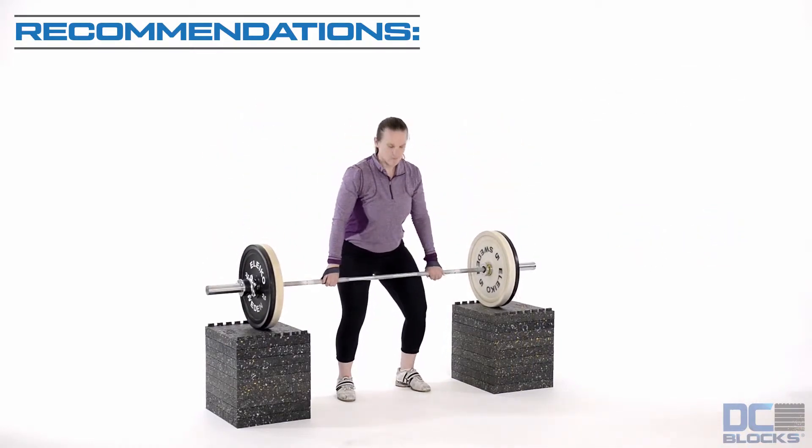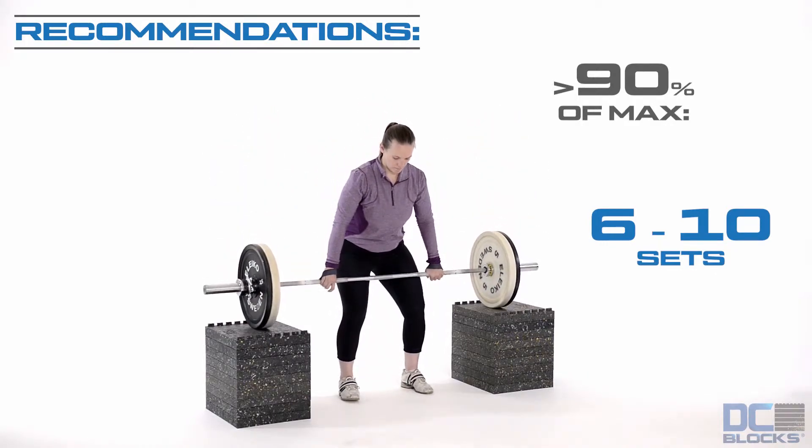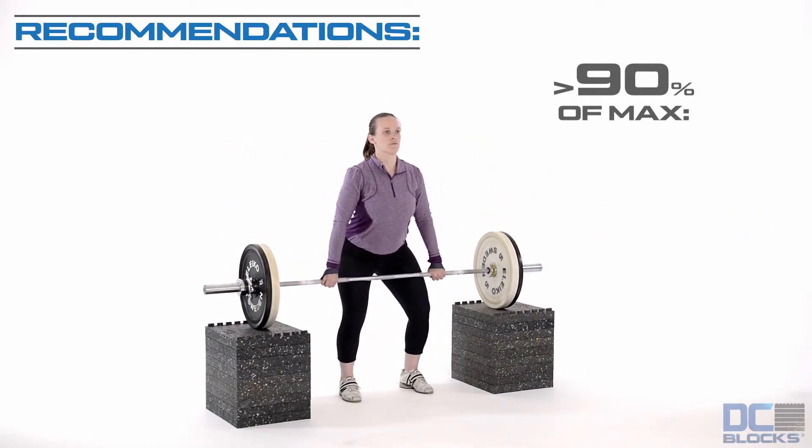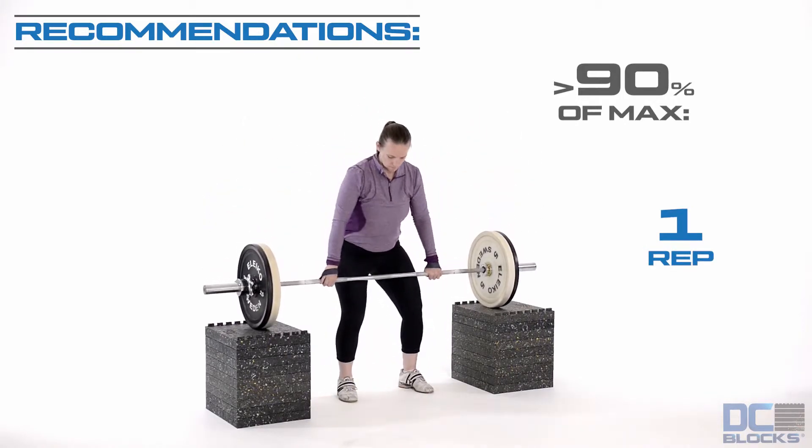Begin by exploding upwards as quickly as possible by pushing down with the legs and shrugging the shoulders. Get triple extension, extending the hips, knees, and ankles. Continue pulling with the arms and flexing the wrists until the barbell is on the clavicles.